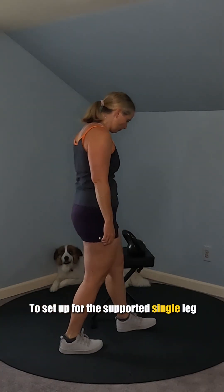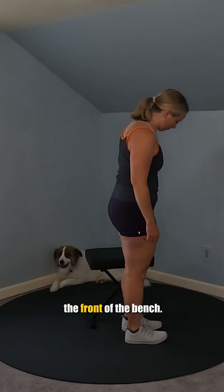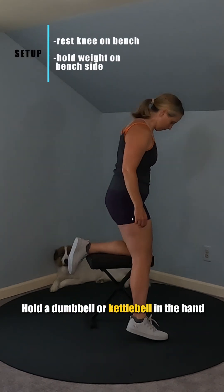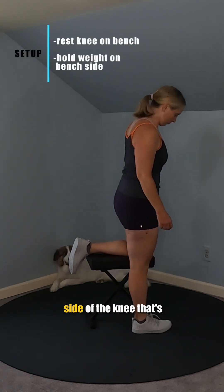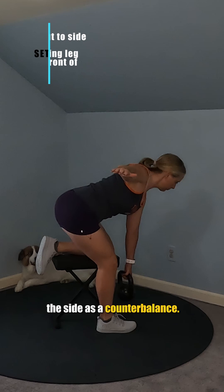To set up for the supported single leg RDL from a bench, stand beside the bench and rest one of your knees on the front of the bench. Hold a dumbbell or kettlebell in the hand on the same side as the knee that's on the bench, meaning the opposite side of your working leg, and hold your other arm straight out to the side as a counterbalance.